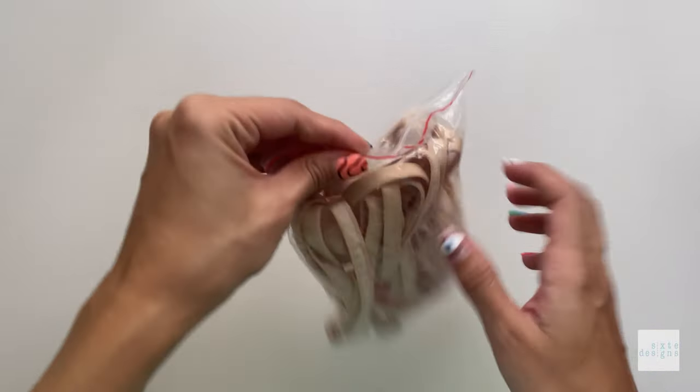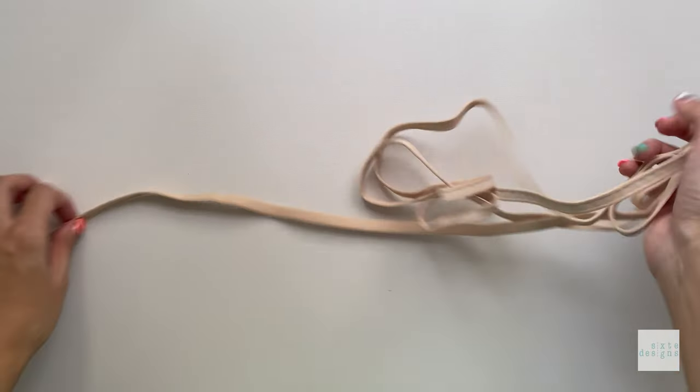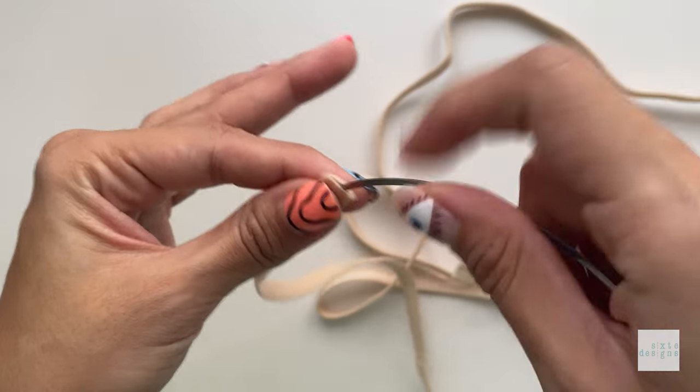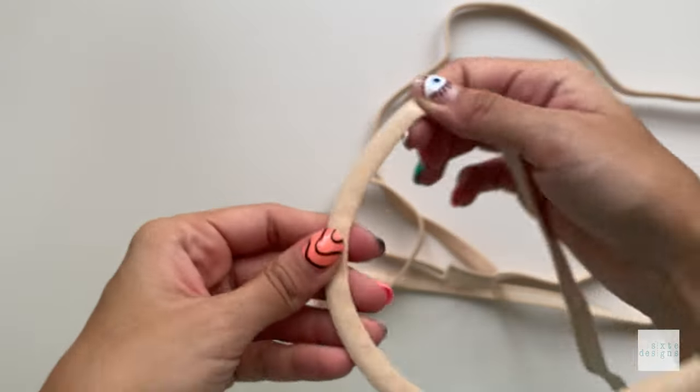Underwire channeling — I've tried many alternates because I know it's not the easiest to come by, but you do need underwire channeling. It looks like this and it's a rigid tube that fully encloses the underwires and prevents them from rubbing against the skin and the outer fabric. It's usually made from nylon.